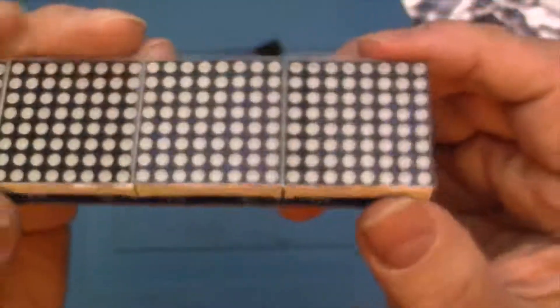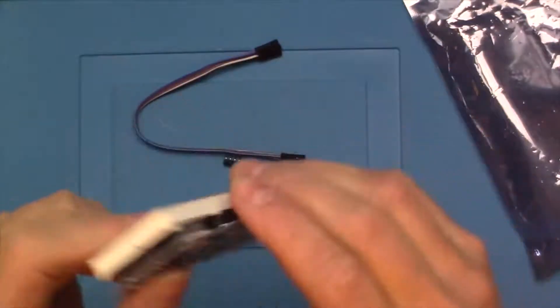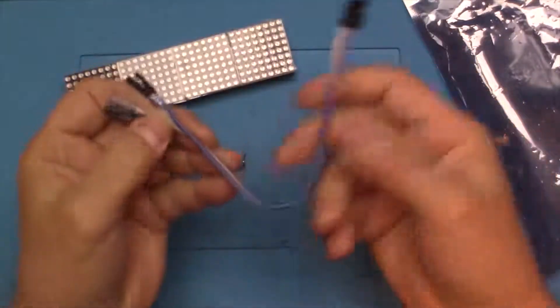Take a look at the side. Back in the day I'm sure these things would have been insanely expensive. Pretty neat to be able to put little displays on there. We've got some connector cable to wire it up to the device we're going to use.